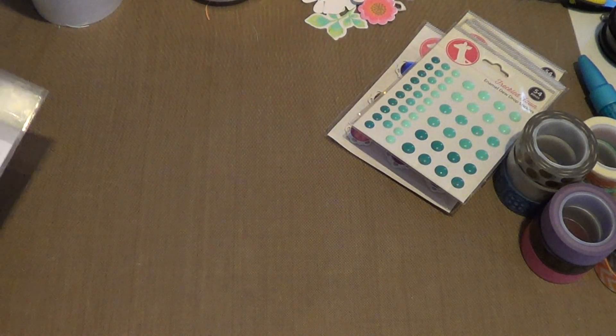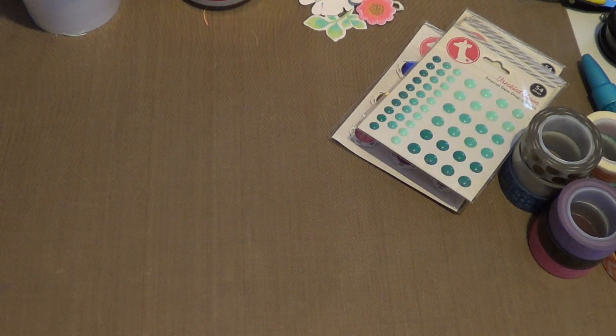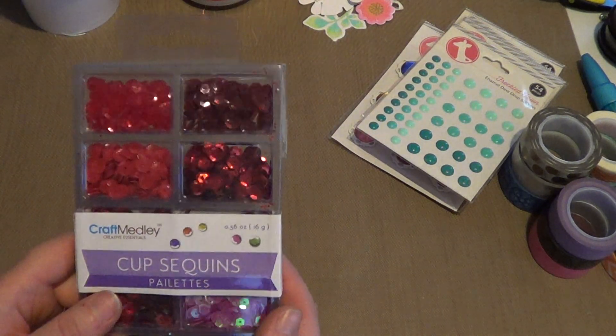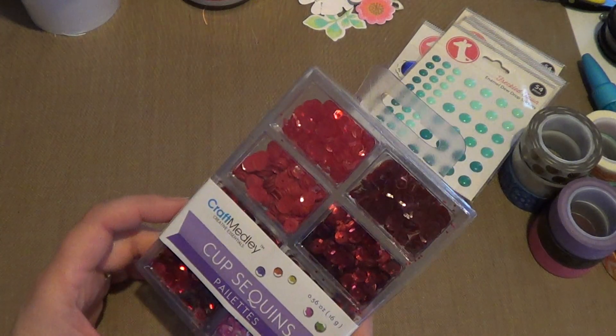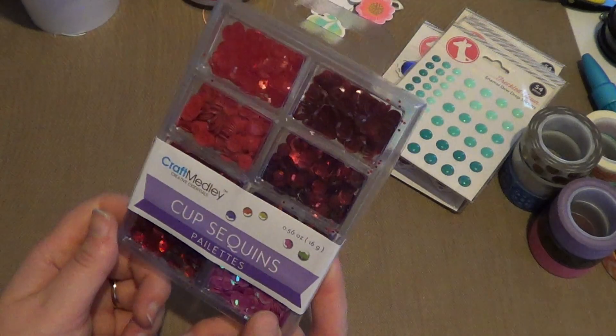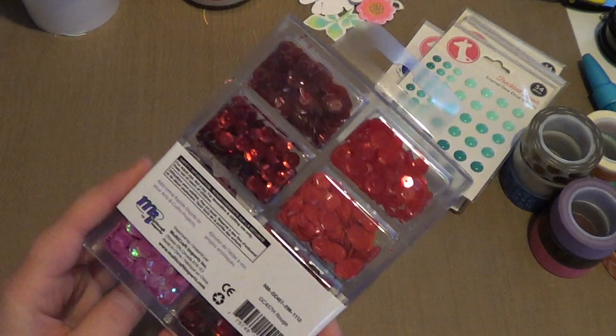I also got a small Blitsy haul from about two days before Black Friday. I saw sequins on Blitsy on the Wednesday before Thanksgiving and they were about $1.50 each. I don't have any sequins — these are my very first ones — so I went ahead and picked up all the ones they had in stock. They're the Craft Medley Craft Essentials Cup sequins, and you get eight different colors per set.